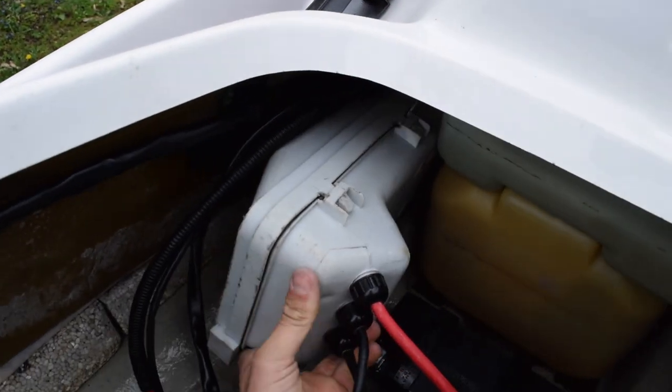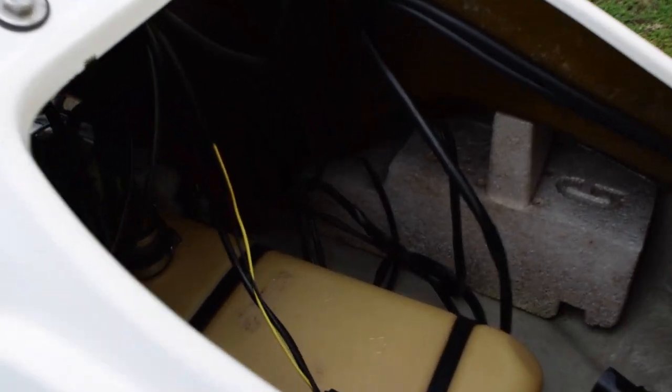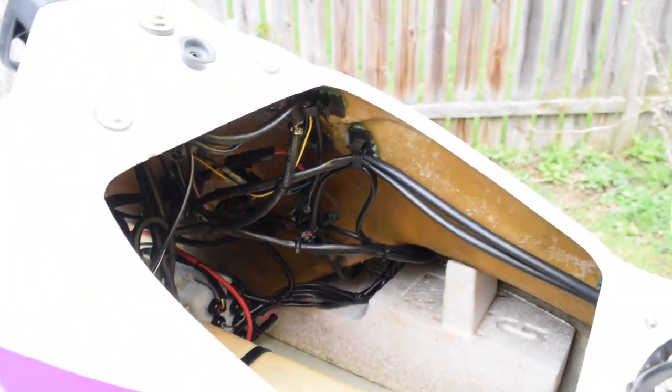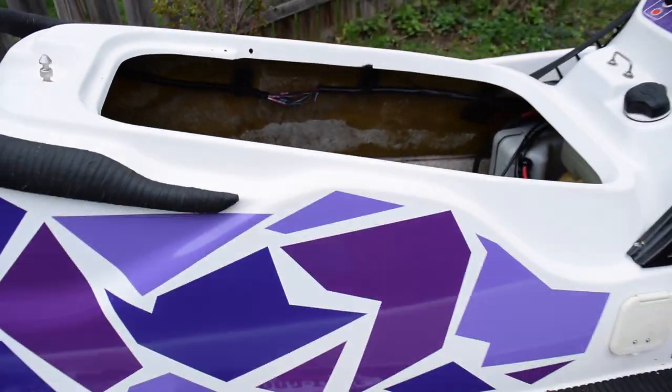Well folks, that's pretty much the entire electrical system installed and working. Just gotta tidy up this rat's nest of wires here — and that looks no better. I don't know how to end videos anymore, so I guess we're done here. Oh, and I gotta rebuild the engine and put it in, but that's the next video.